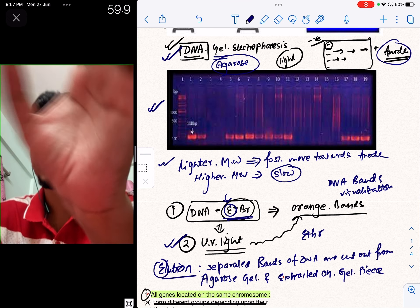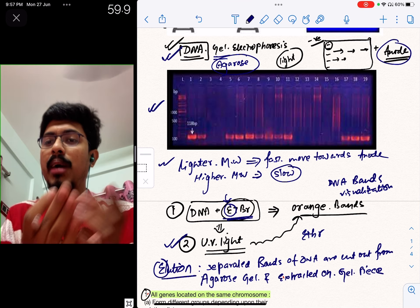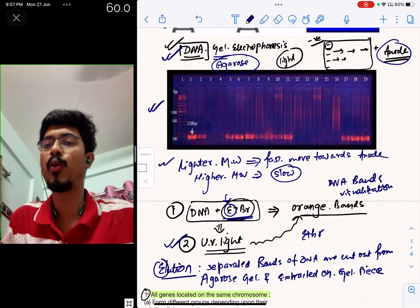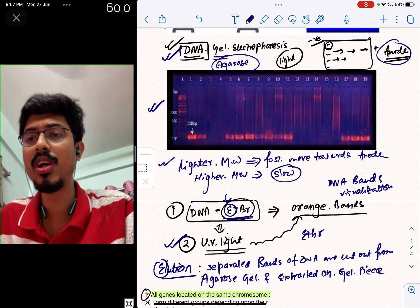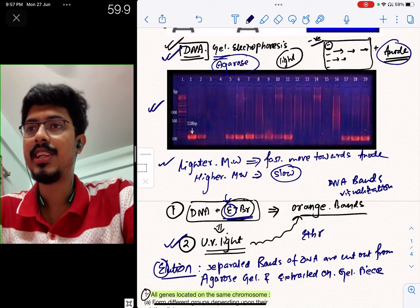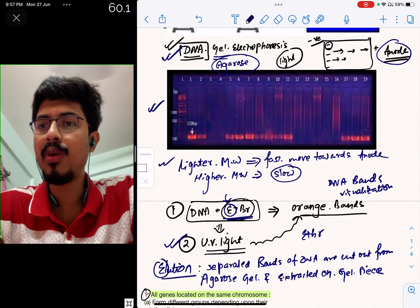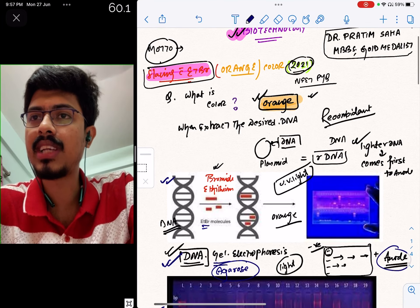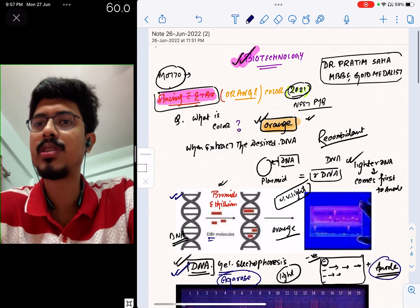Just to recap: first we stain with EtBr, then the elution technique is used to separate and extract the colored bands. Then we utilize the DNA for cloning and making multiple copies of the desired protein. That is the end of the topic. This is a very important concept, and multiple questions come from this topic.